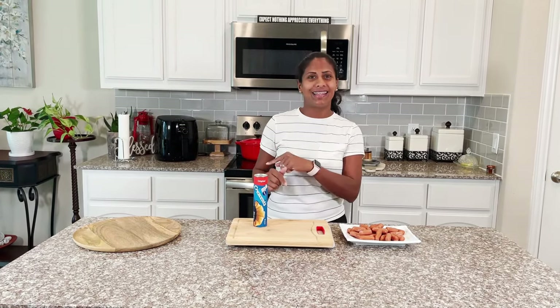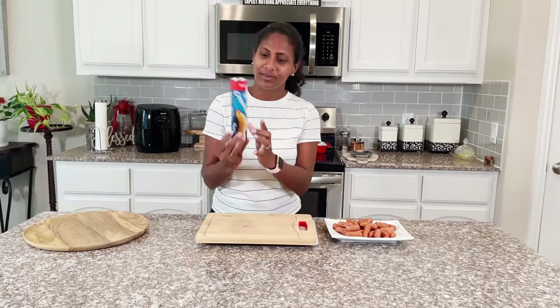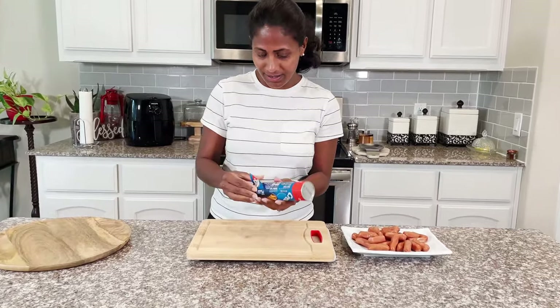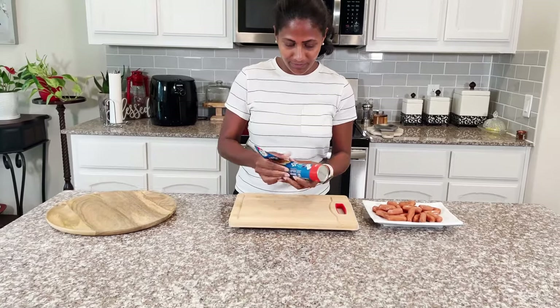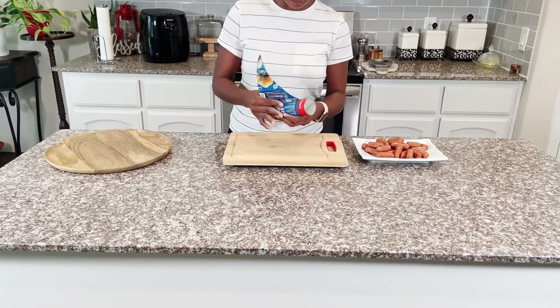Hi, welcome back to my channel! Today I'm going to show you how to make easy peasy crescent roll with sausages in the air fryer. So this is the crescent roll — I open this slowly.